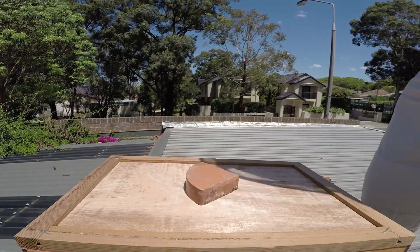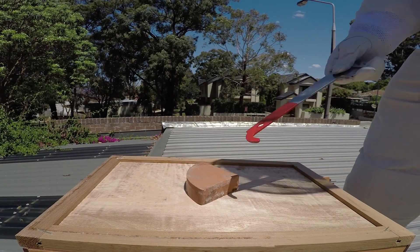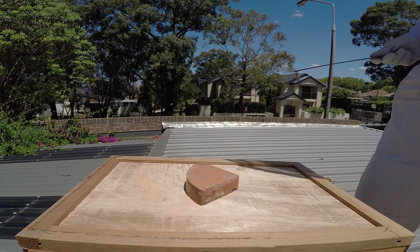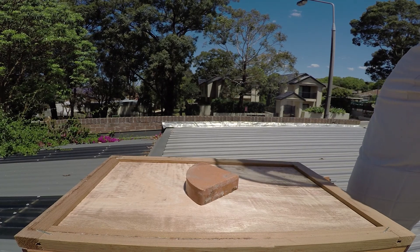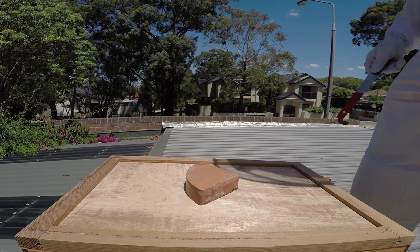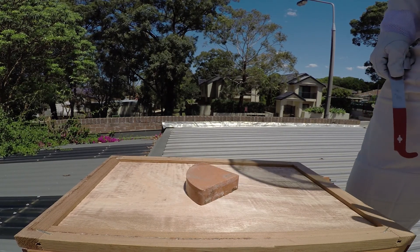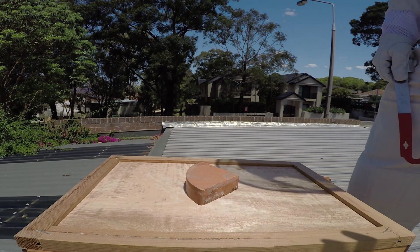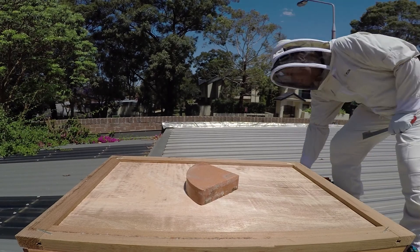Another thing too - should I leave this open? That's a good question for you guys out there. The flow hive has an angled top. Some people apparently get comb from the top. Some people put mesh over that just to let some ventilation through - I'd be happy to hear your ideas on that. Also the bottom board's still closed - when do I open that, or should I open that? I don't really know the answer, so some questions for you guys out there.